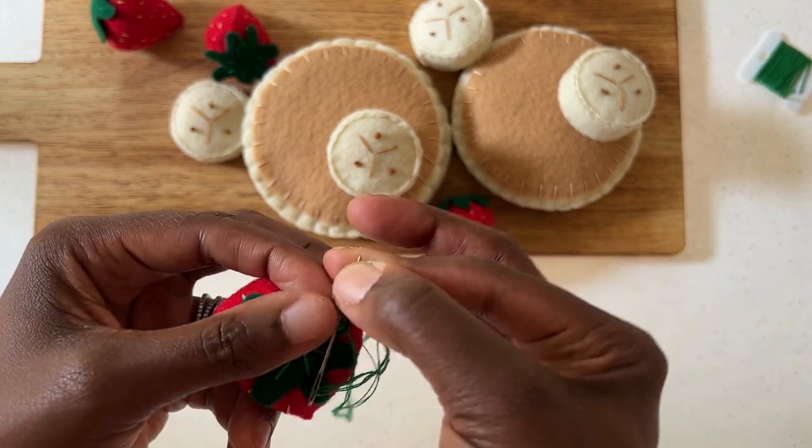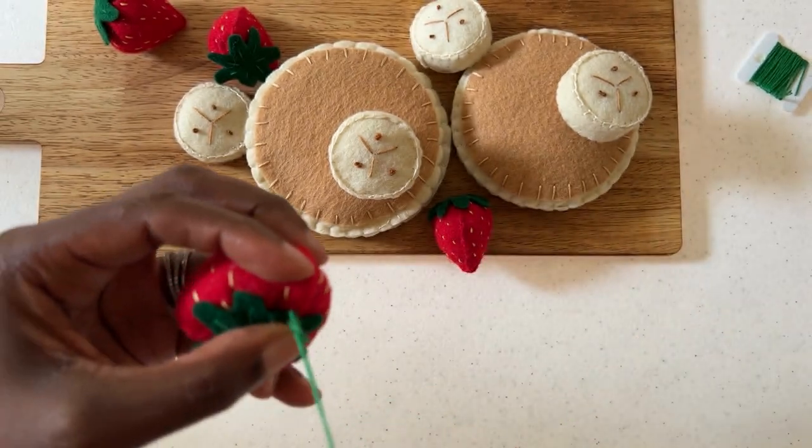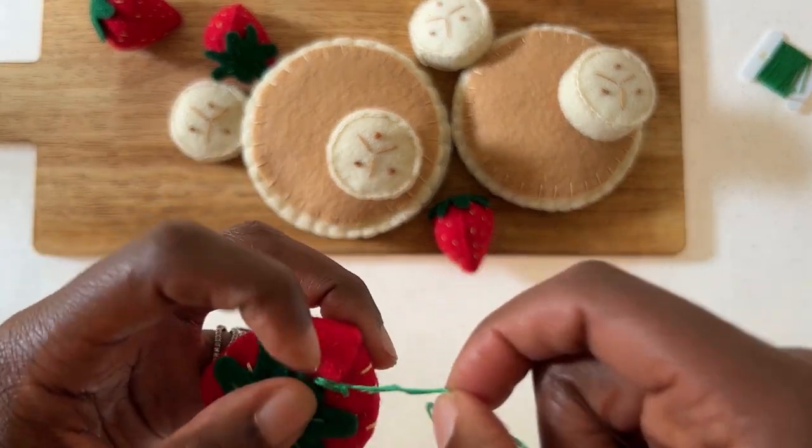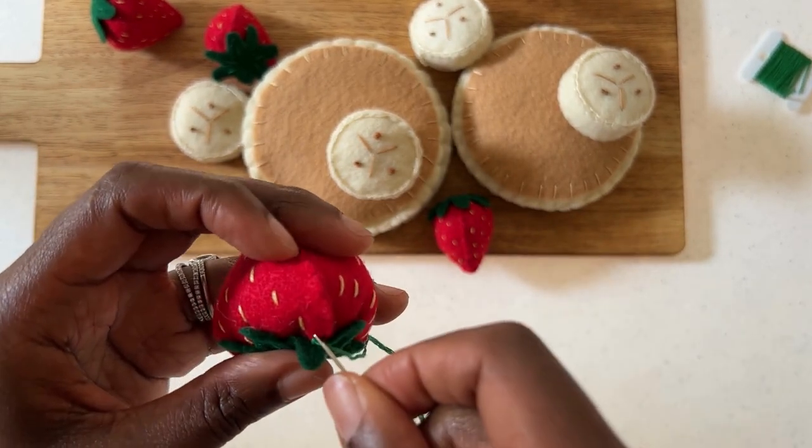This pancake breakfast is complete — strawberries, chunky bananas, and fluffy pancakes. Congratulations. I hope your little ones love it just as much as we do.